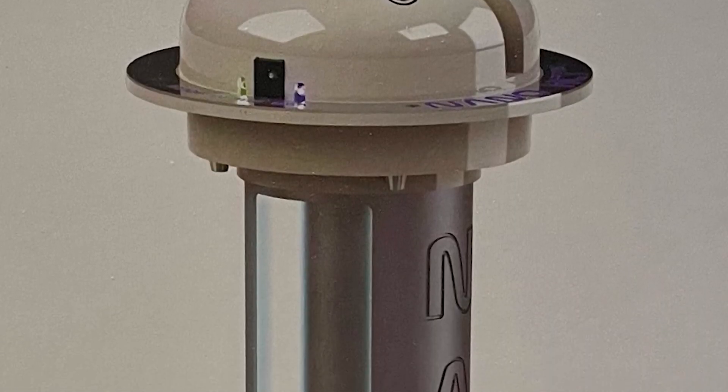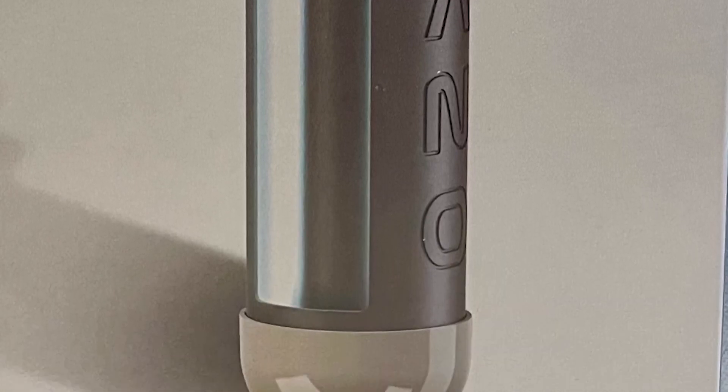Here at Suncoast, we recommend checking your indoor air quality once a year. That way you can make sure that the levels are safe for you and your family. Amazing new technology like UV lights is helping to reduce up to 97% of airborne bacteria and mold.